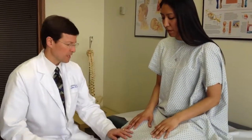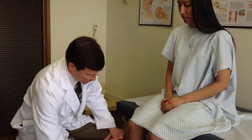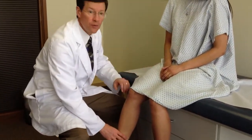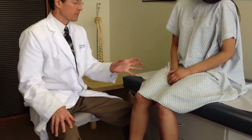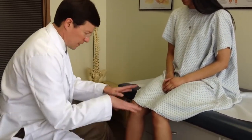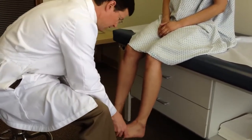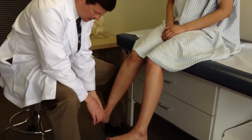We'll go to hip flexors — L2, L3. Lift that knee against me. This can be weak even with cervical myelopathy sometimes; this is one of the initial weak areas to show up. Push into my hand — extend that knee with the quads, femoral nerve L2-3-4. Pull back with those hamstrings — that's a variety, L4-5, S1-2. Bring the feet up, pull up against me, up and in — anterior tibialis, L4 and 5.